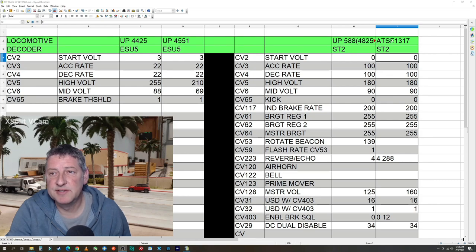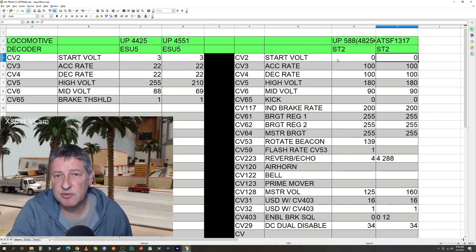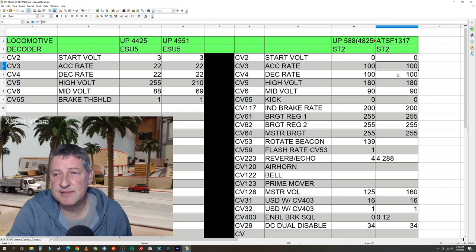Here are my CVs. Last column — this is the new locomotive. Let's jump through all the different CVs I changed for the initial setup. Start voltage I left at zero. The acceleration rate and deceleration rate I'm using 100, so that's a lot of momentum in there.